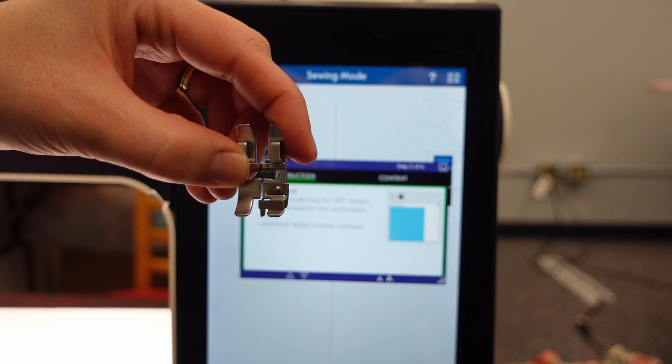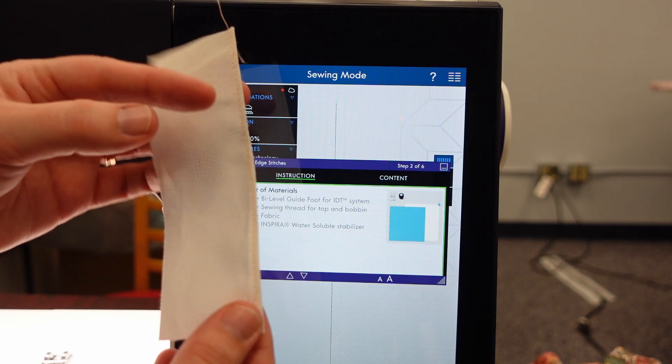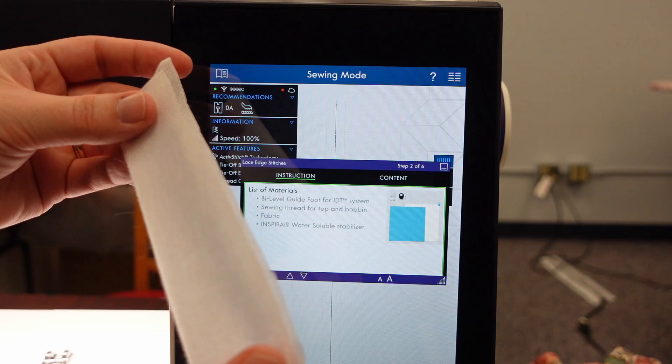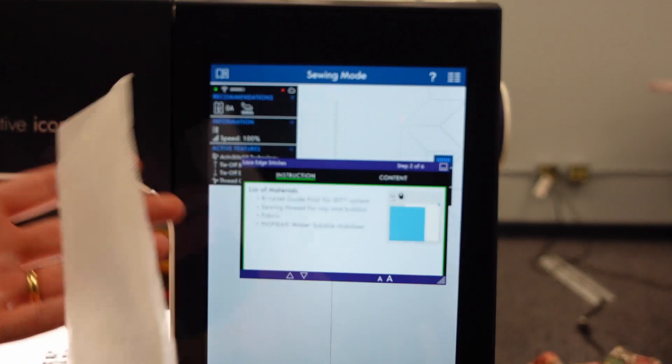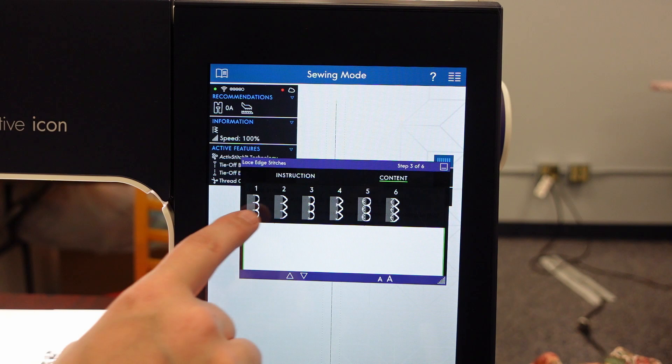That has that little different kind of mechanism that I showed you in the introductory video - that's the foot I'm going to need. I'm also going to want to have my project that has a finished seam on it and then water-soluble stabilizer. I'm using the Fabric Solvy by Sulky today - there's a lot of different ones out there, this is the one I just happened to have. Then the next thing it will tell me about is to load the stitch. If I touch the content menu right here, it will show me that these six stitches apply to this technique.